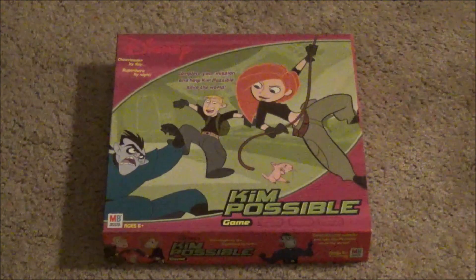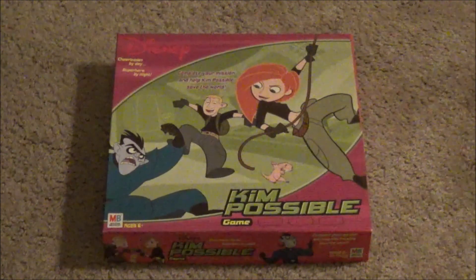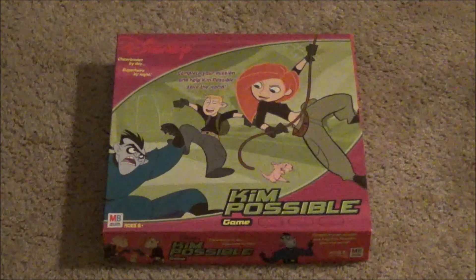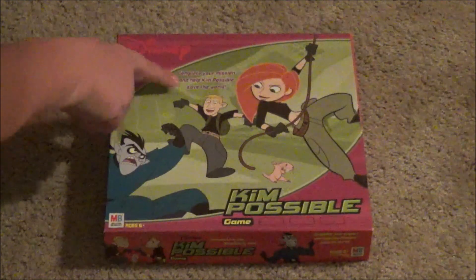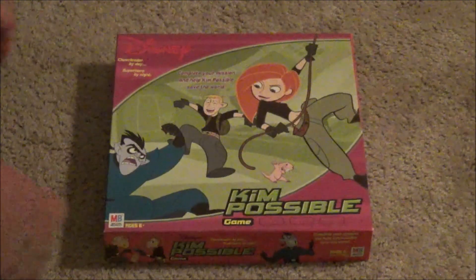Good use of colors. You've got the general theme of the show on the front cover — very good front cover. And this right here says: Complete your mission and help Kim Possible save the world. All right. So flip it over and see what this says.